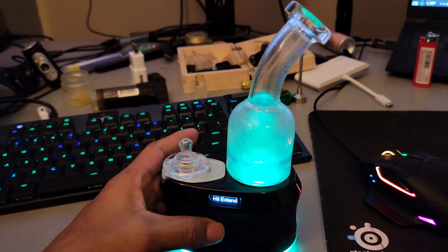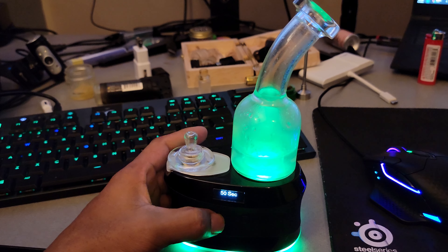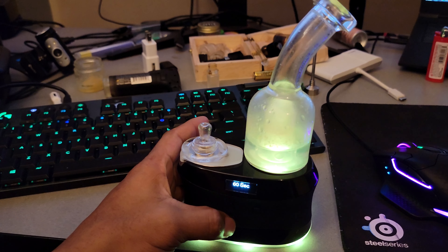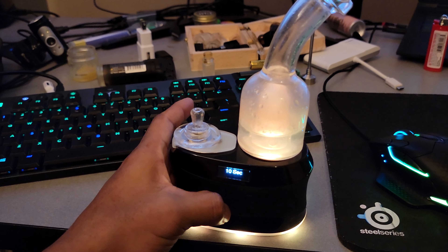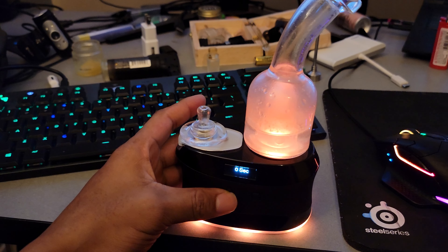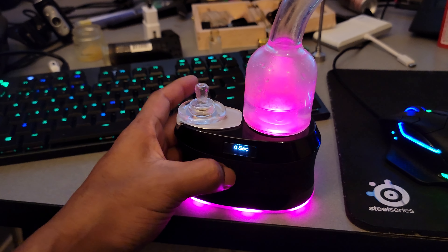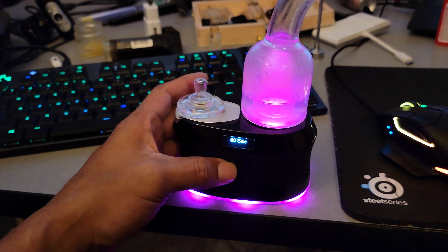You already went through lights. Hit extend — you go up to 60 seconds and as low as no seconds. Like, what the fuck? Just stays on forever? I don't know. I gotta try that and find out.